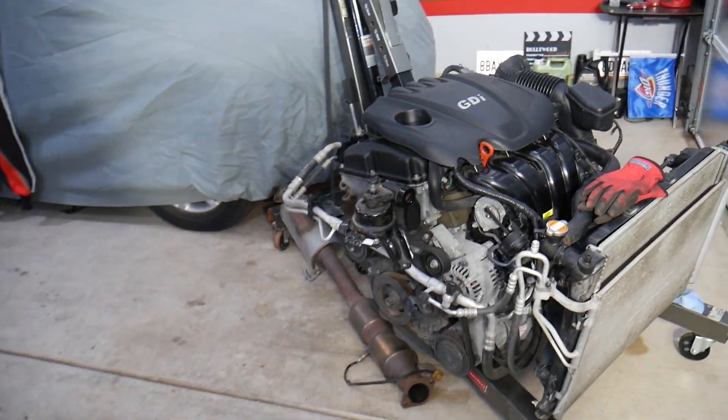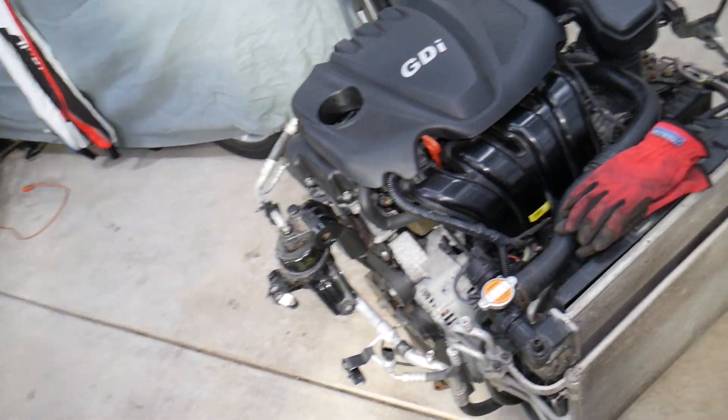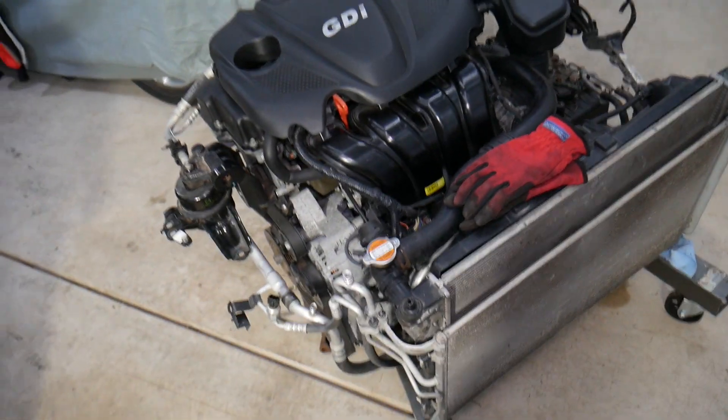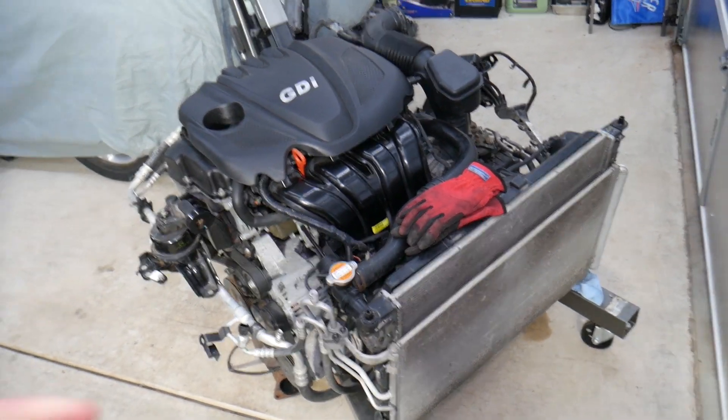This right here is the engine. If you have a Hyundai with a 2.4 GDI engine or other cars, check our main channel Auto Repair Guys — we have helped more than 110 million people and have information that can save you thousands of dollars. So let's get started.